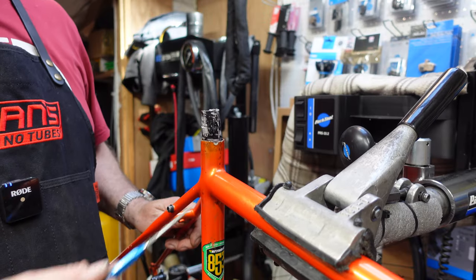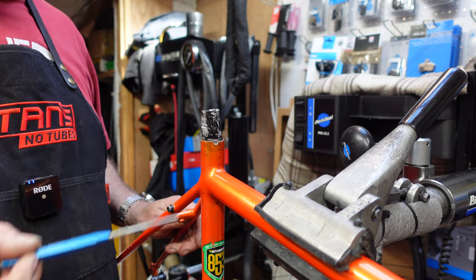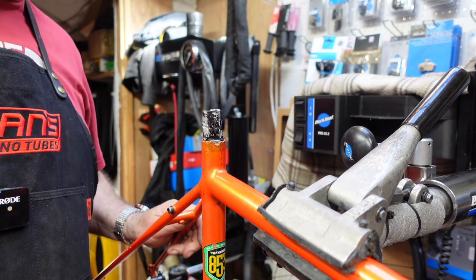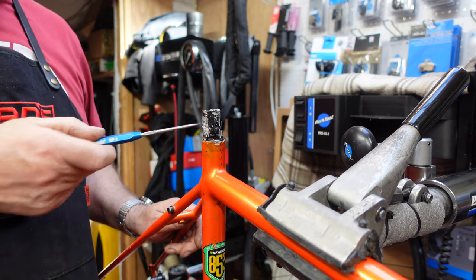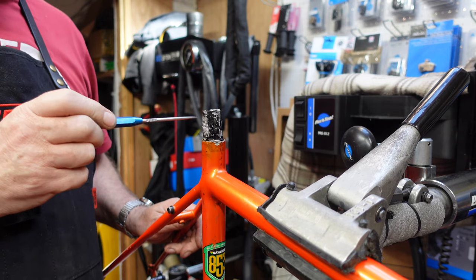Come and have a look. Look at this. This is a steel frame with an aluminium post. But someone, rather than bring it to us first of all, decided to try and cut this off, ragged it round and tried to pull it out of the frame. And as you can see, there's loads of damage to the top.